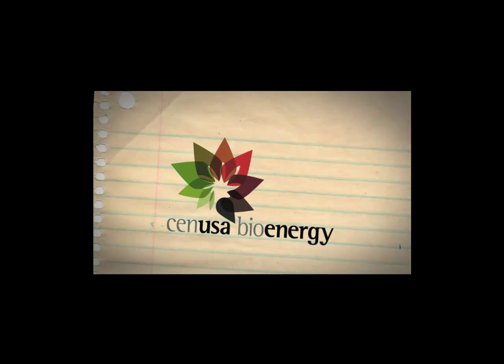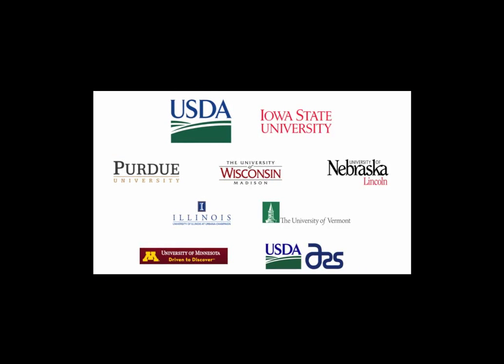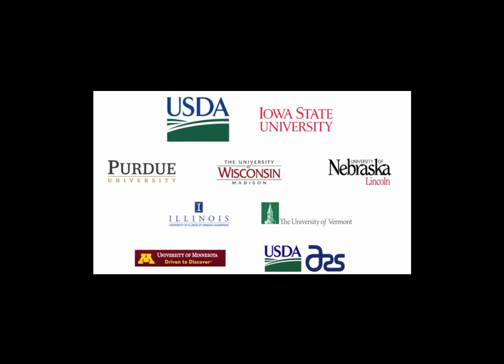An exciting new research project, CEN USA Bioenergy, is linking university researchers with enterprising farmers to create a Midwestern regional system for producing advanced biofuels. It is funded by the United States Department of Agriculture and led by Iowa State University.